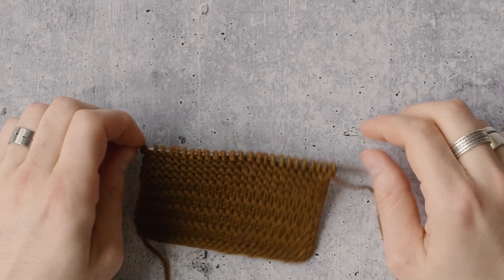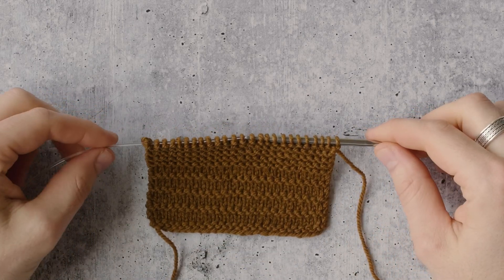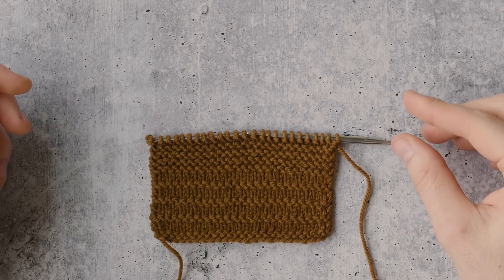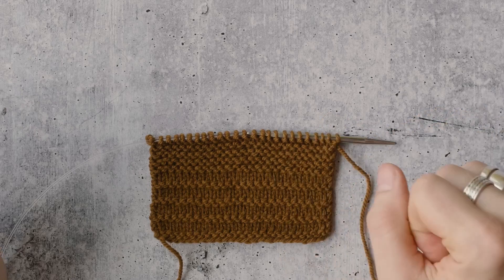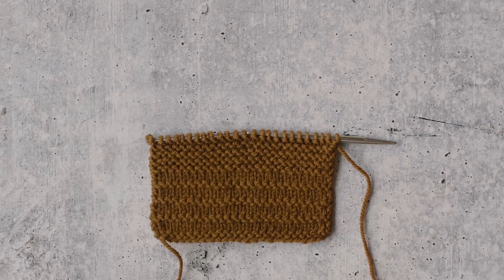Today we're learning how to do the picot bind off, which is a really fun, playful way to end any fabric if you're not feeling a straight clean edge and you want to add a little fun with picots to it. I'm going to show you how to do that today.